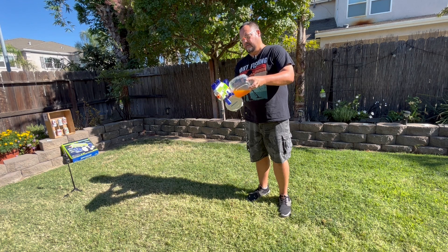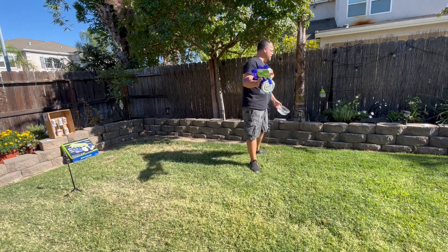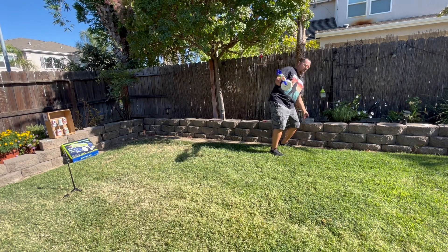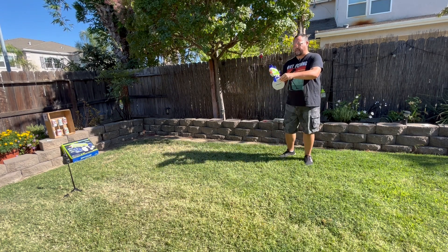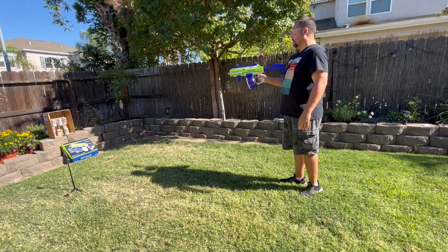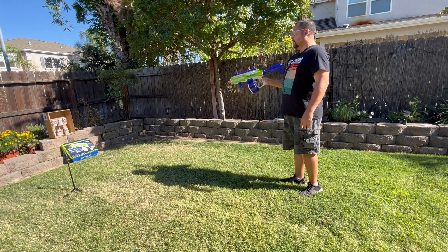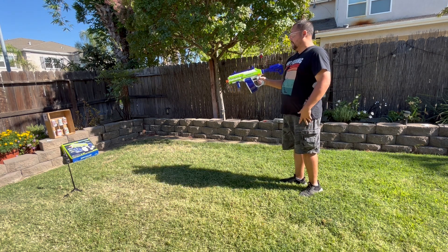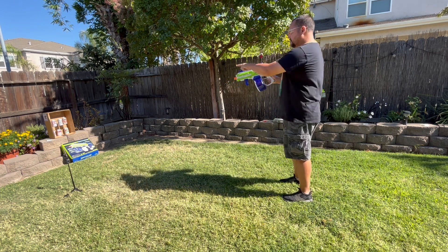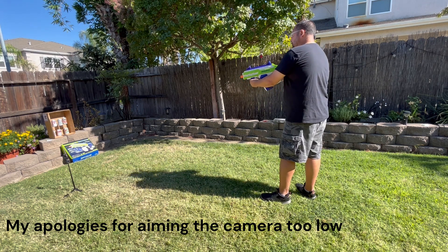Most of the water will drain out. I'm not worried about the ones that hit the ground because they pretty much just dissolve into nothing. As you can see, the water is draining out. I have a couple targets over there — I have the box that this came in, and down there some aluminum cans hanging by some fishing line. Let's get to shooting those.